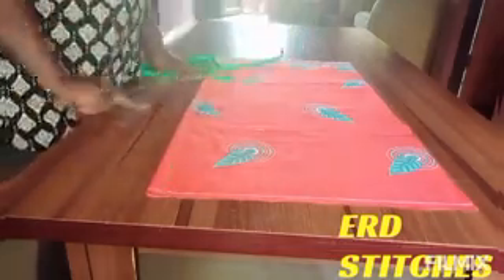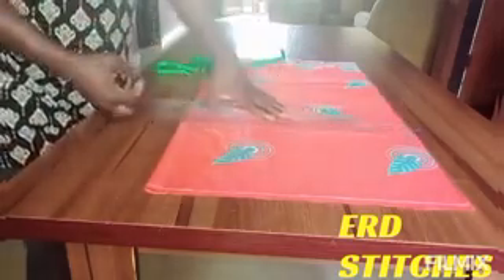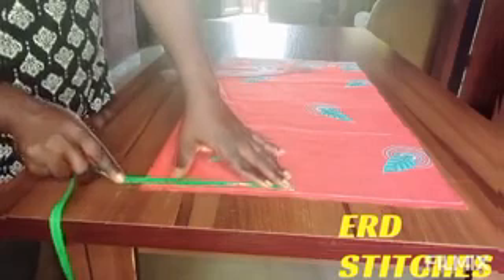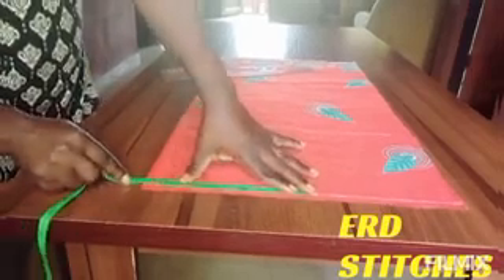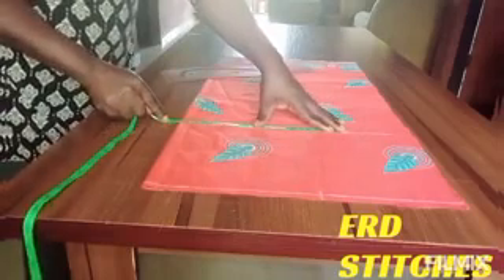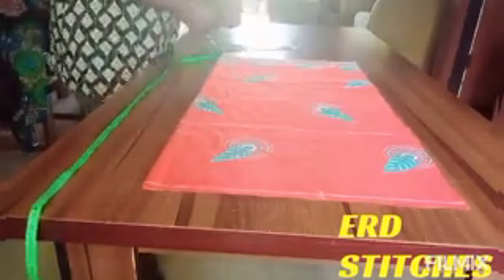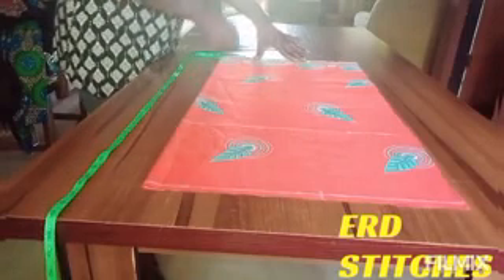My fabric is unfolded, so I'm going to put a line on that particular point. Now I'm going to input my body measurements. The waist circumference I'm working with is 38 inches divided by four, which gives me nine and a half inches. The hip I'm working with is 50 inches divided by four, which gives me 12 and a half inches. At the hemline, I'm going to minus one and a half inches from the hip measurement — 12 and a half minus one and a half gives me 11 inches — so I'm inputting 11 inches at the hemline.